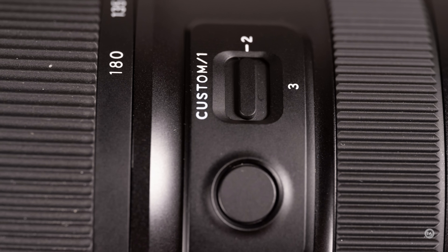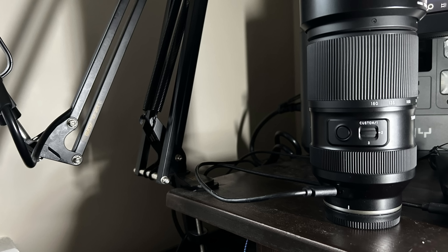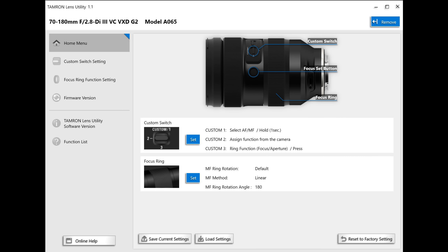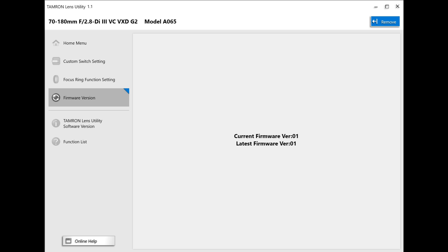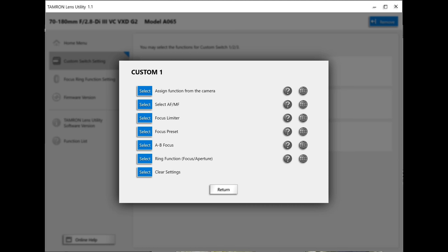They've also added a number of new features, including a custom button, a three-way custom switch, and a USB-C port which is weather sealed. All of these work together — you connect the lens via USB-C and use Tamron's free lens utility software. That software lets you apply firmware updates directly to the lens, and you can also assign various functions to the three-position custom switch, giving you three different setups for direct control on the lens itself.